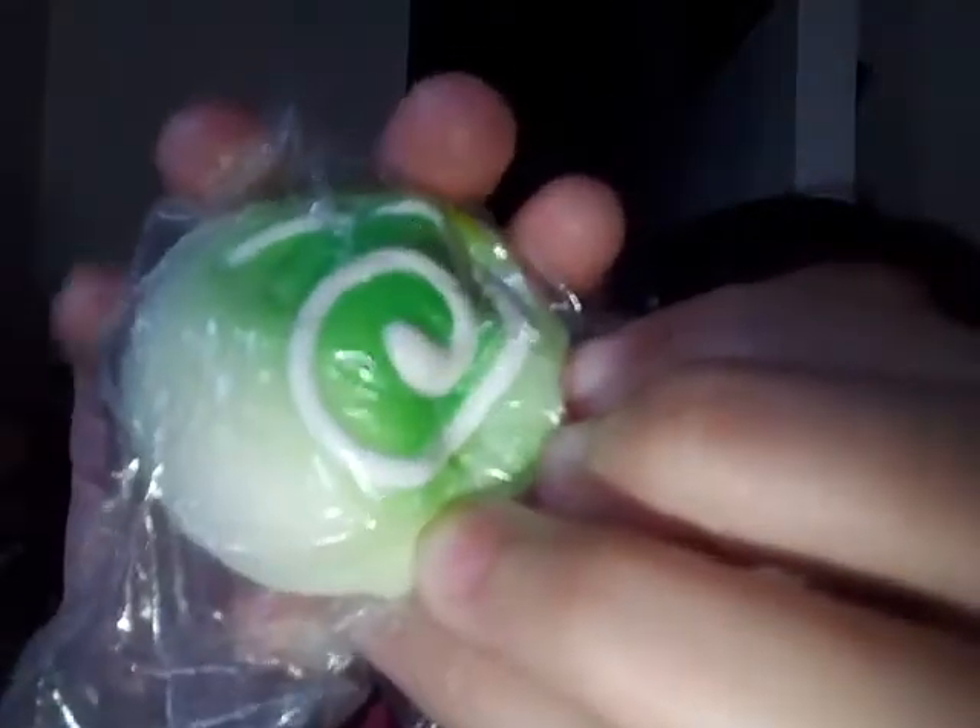My next one is this cute little cracker. These are all from Lazada. Next one is this dolphin. And the next one is this cream puff.